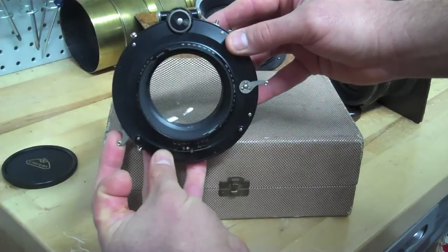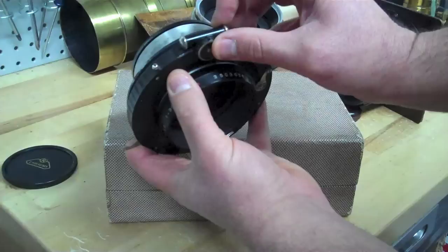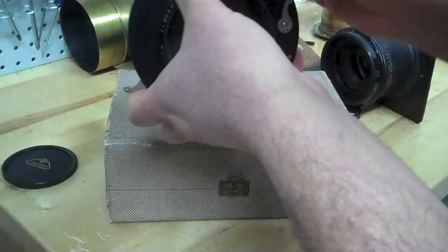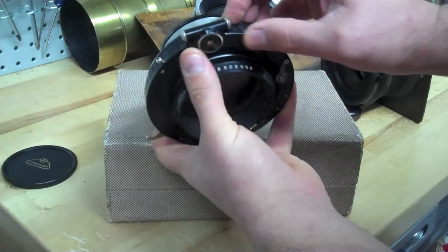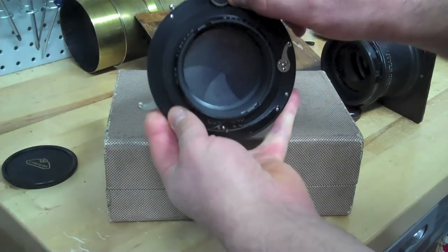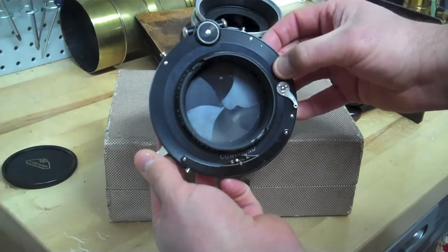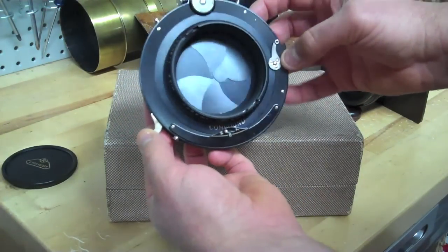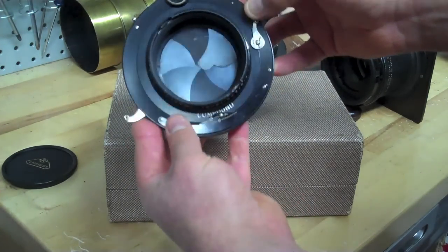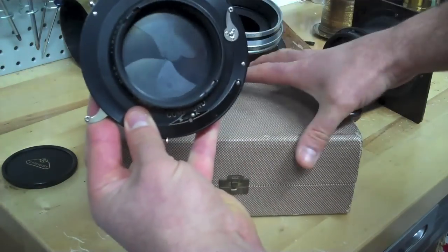The shutter dial indicator here adjusts your shutter speed. That looks like a tenth. Cock it here, hit the button — no problem. It's very, very important that when it is in B or T, you do not force the lever.